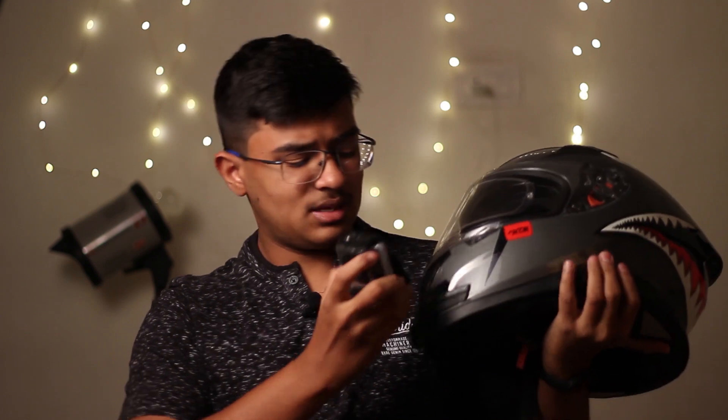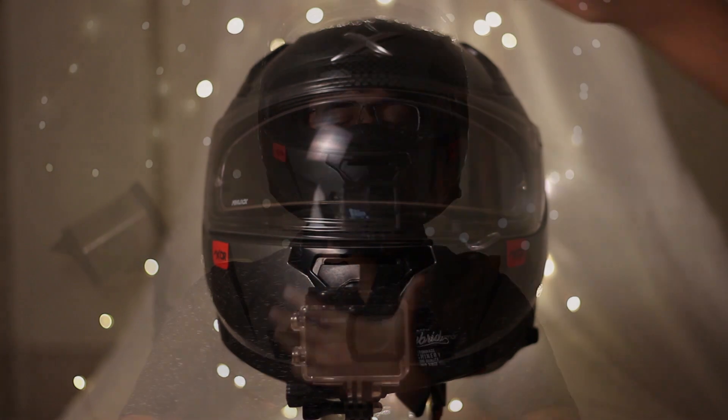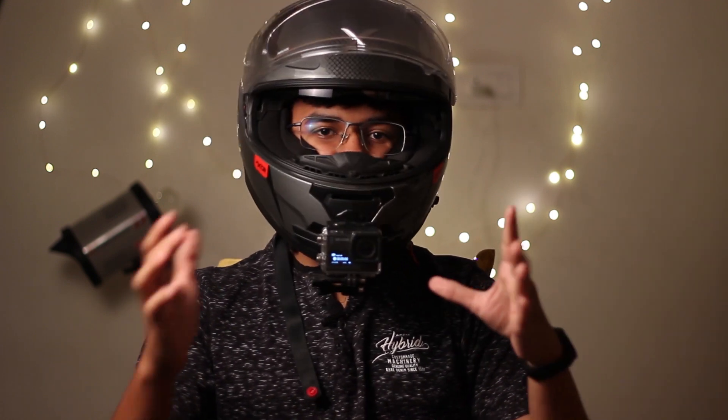It slides in and slides out very, very easily — just listen to this. Done. The mount itself is now available in multiple colors, so in case you have neon gloss helmets, you can opt for those colors. I will put all the links in the description.